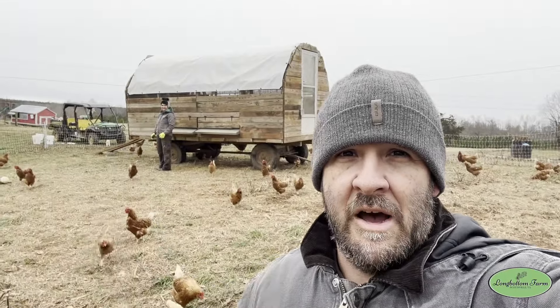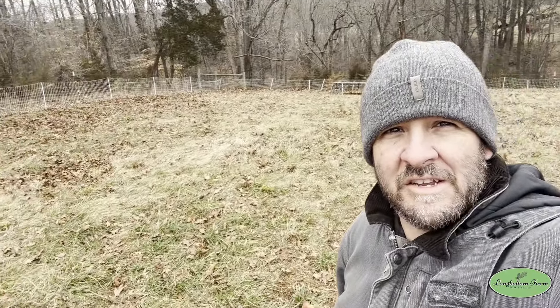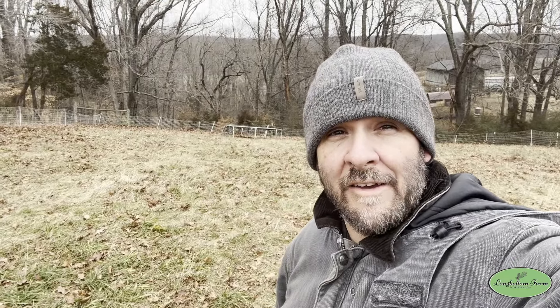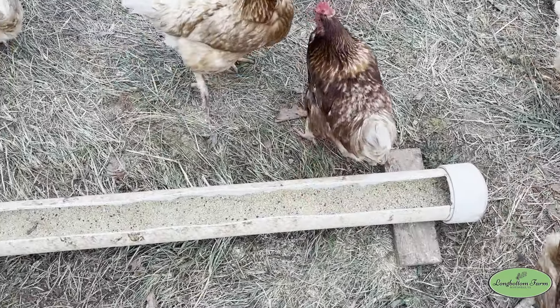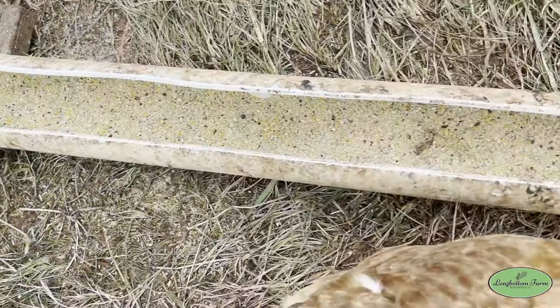It's January and we still have our chickens out on pasture. Their mobile house is right here behind me and we move it around as needed — a little more frequently in winter because the grass isn't growing. But it's mid-January and they still have all this pasture and grass, which helps keep them healthy and spreads manure around so that when spring comes the pastures thrive.